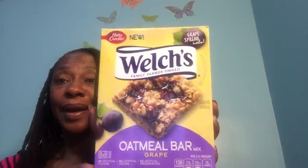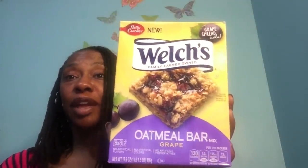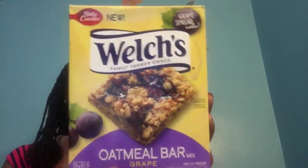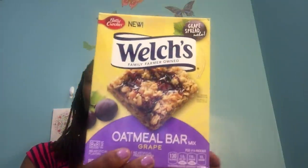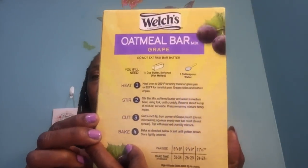This was totally new — it's by Welch's, with a best if used by date of December 22, 2017. This is the Betty Crocker Welch's Oatmeal Bar Mix in grape. Very interesting — it looked delicious to me. Grape jelly, oatmeal — we'll see how it tastes. No artificial flavors, no artificial colors, no artificial preservatives. All you need is half a cup of butter and one tablespoon water. Sodium is 115 milligrams. That's the Welch's Oatmeal Bar Mix in grape.